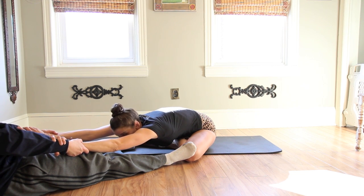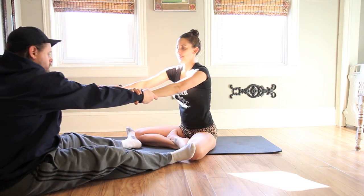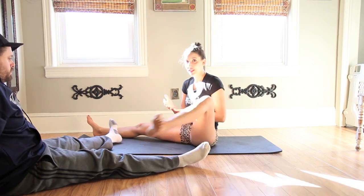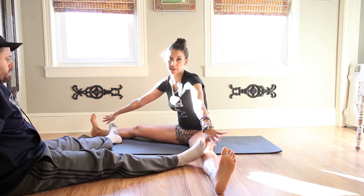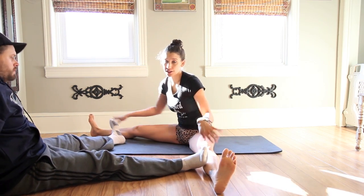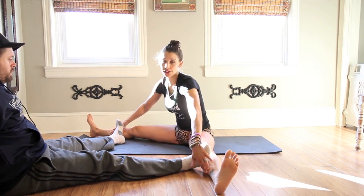Every exhale should let you fall further forward, and then come up with an inhale. If you're even more flexible and you want an even bigger hip opening, you can go ahead and extend your legs out to the side. If your partner isn't as flexible, they can place their feet on the insides of your legs instead of feet to feet. Make sure they're never putting pressure on your knees or your ankle joints, but anywhere on your inner thighs or right here on your calves will do.